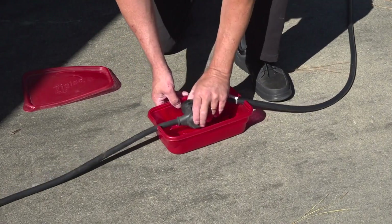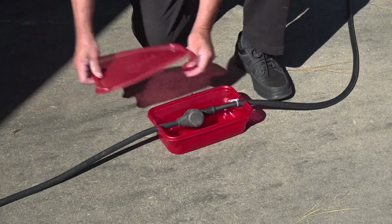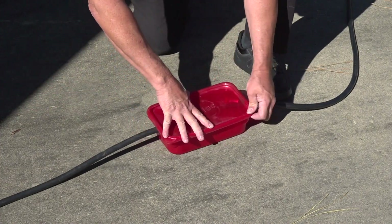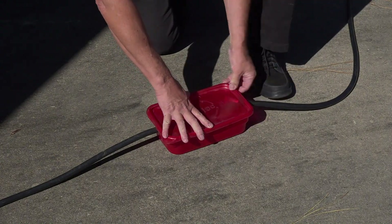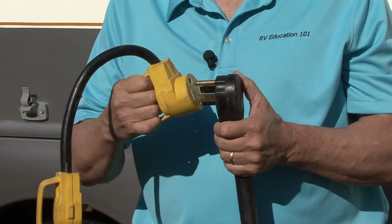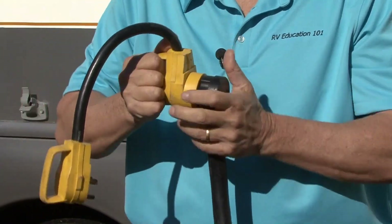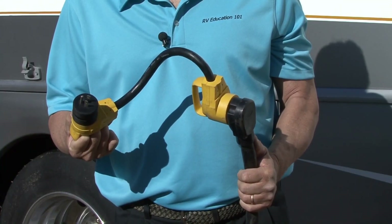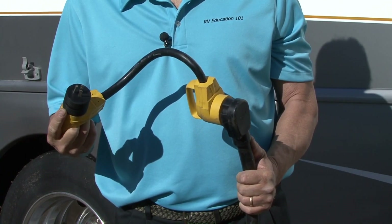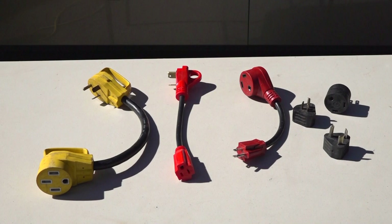Try to keep any connections in the cord off the ground. Connections on the extension cord should never be exposed to moisture or standing water. If you use electrical adapters like these, make sure you have secure connections. Try to limit the number of adapters you use, and if the cord or the adapter ever feels hot, discontinue using it. When adapters like this get too hot, they can melt and short circuit.